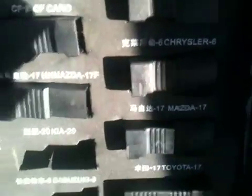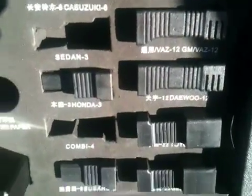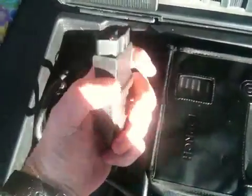It's got the adapters to go into the ODB port for anything from Chrysler, Kia, Toyota, Daewoo, Honda — everything. This is the unit here, it's quite big, you can see how big it is compared to my hand. This is the bit that plugs into the ODB port.